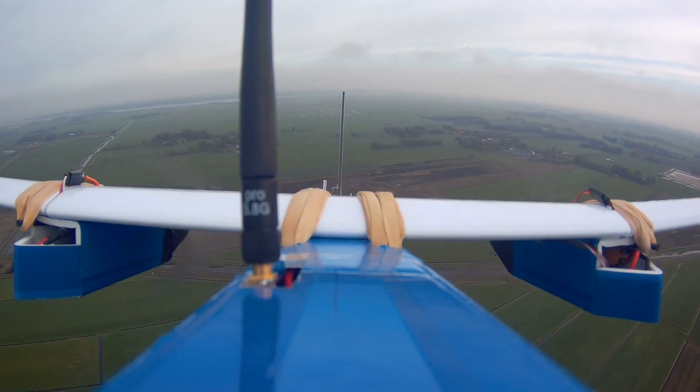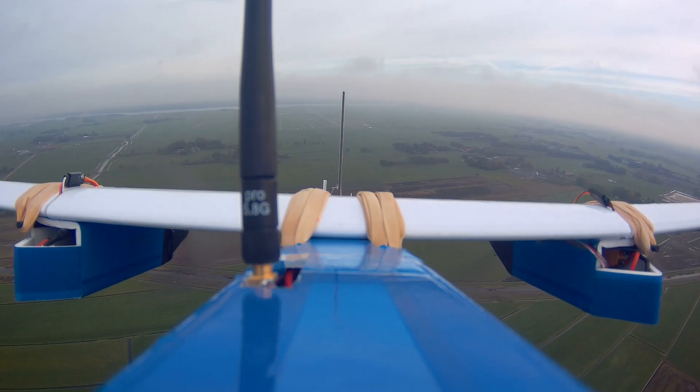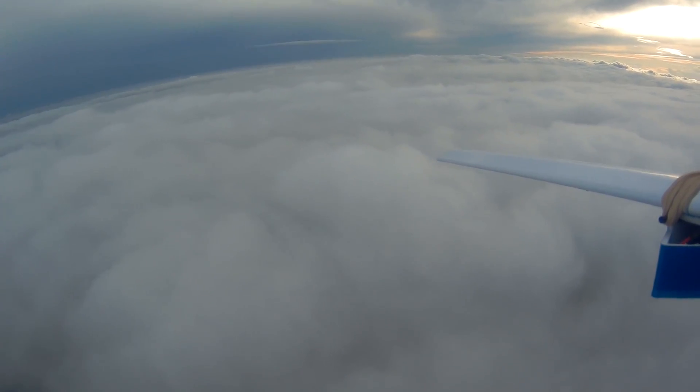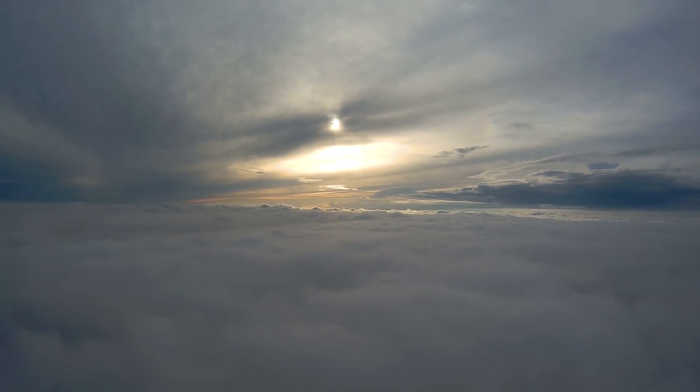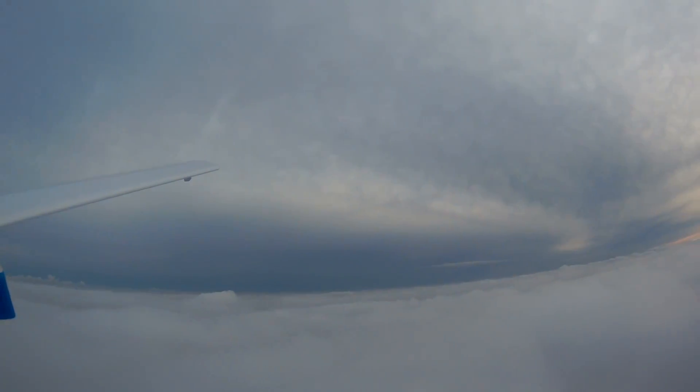If you want to know more about this plane, subscribe to the channel. I think I've shared enough information in this video, so thank you for watching. Subscribe if you want to see more content, and like the video to support the channel — I'll see you next time.